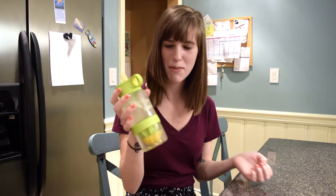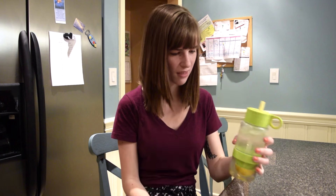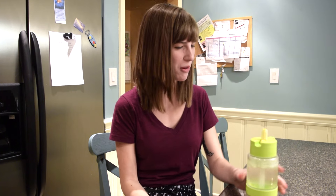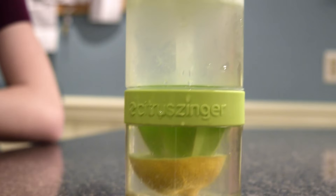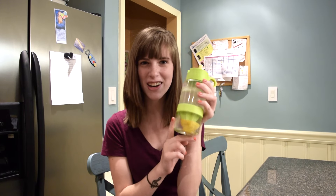I put the lemon in and shook it all up, so now I'm going to try it. It's all right — it just tastes like lemon water. It looks kind of weird; the top looks pretty but the bottom looks weird.